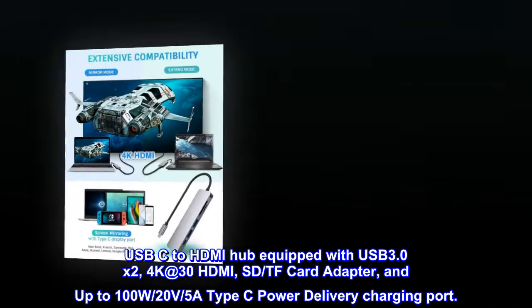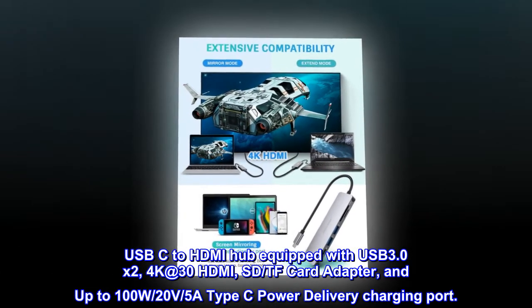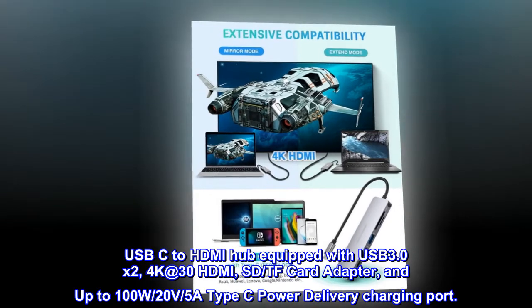USB-C to HDMI hub equipped with USB 3.0 x2, 4K at 30Hz HDMI, SD, TF card adapter, and up to 100W at 20V, 5A Type-C power delivery charging port.